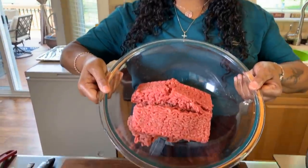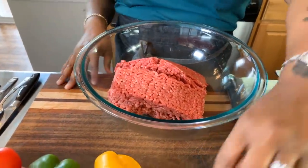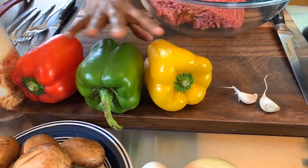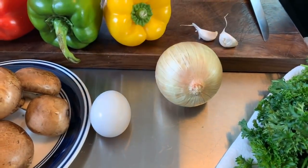Here are the lovely ingredients you're going to need. Of course you're going to need some ground meat. Today I'm going to use 80/20 ground beef — I'm using two pounds. You will also need some fresh veggies: two garlic cloves, some beautiful tri-colored bell peppers, and a nice sweet Vidalia onion.